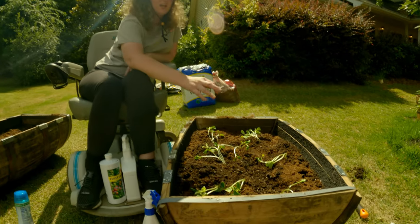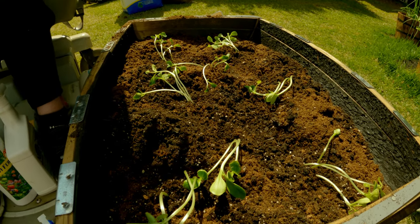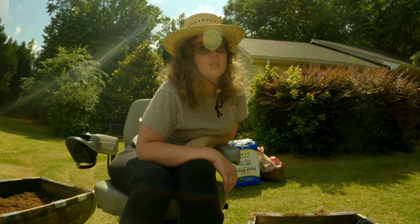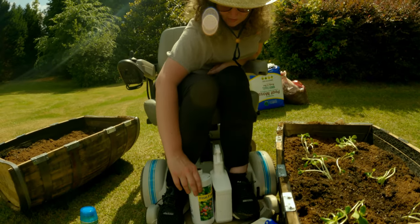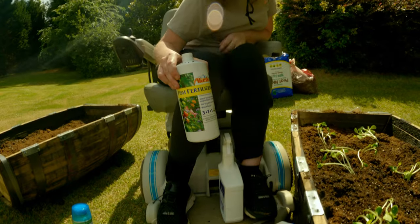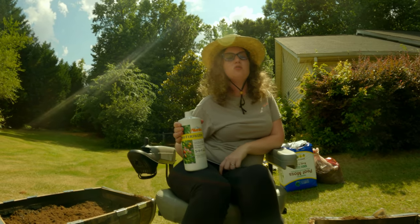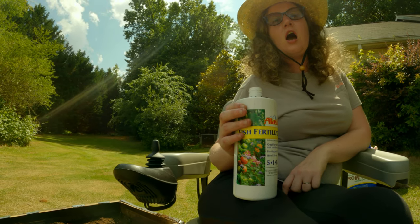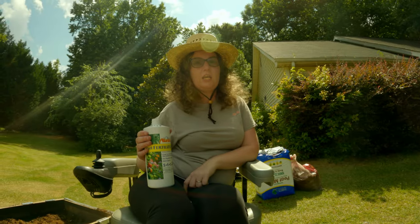We kind of randomly planted everything — these three here are squash and all this is zucchini, we think, but one of these zucchinis might actually be a squash and we don't know which one because they all look exactly the same right now. So now I'm going to add my fertilizer — some fish emulsion, Alaskan brand. You can get it at Lowe's, Ace, wherever.